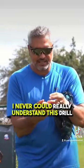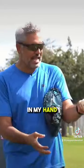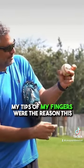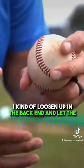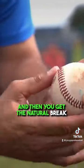I never could really understand this drill, because in reality the ball is not even in my hand — it's on the fingertips — and I'm doing this. But I always felt that the tips of my fingers were the reason this ball broke, and if you just do that and squeeze your fingers correctly, I kind of loosen up in the back end and let the tips of the fingers be the driving force, and then you get the natural break there.